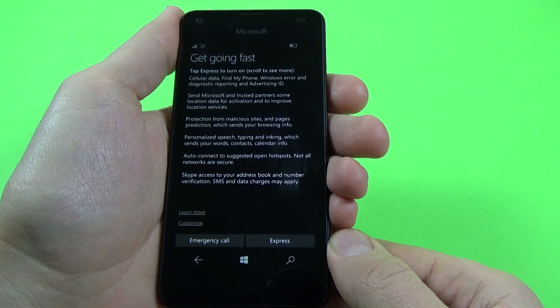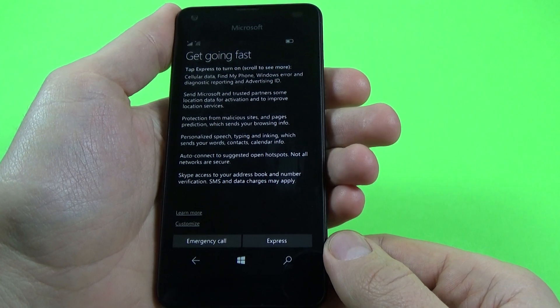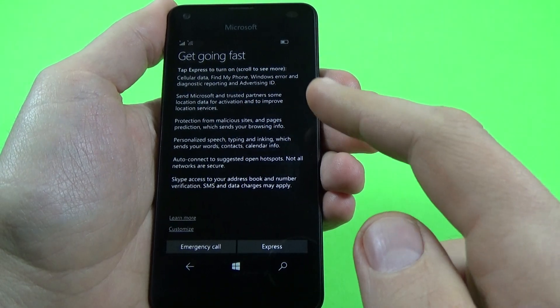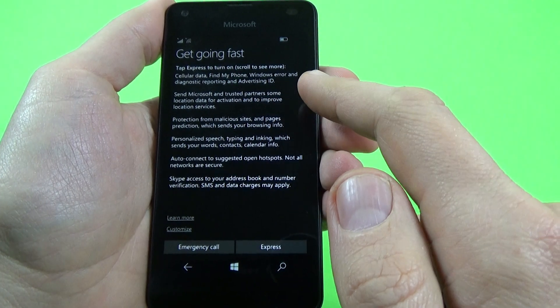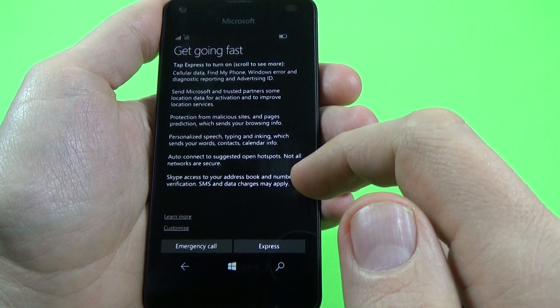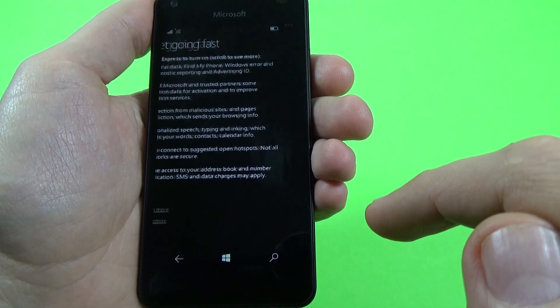Now let's see what's here — 'Get going fast.' Tap express to turn all on. Scroll to see more: cellular data, Find My Phone, Windows error and diagnostic report, and advertising ID. Click express.